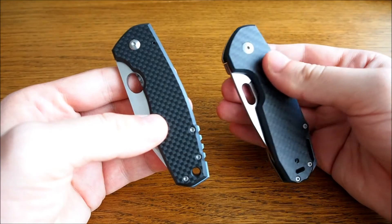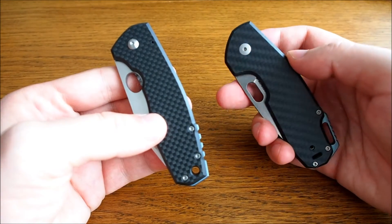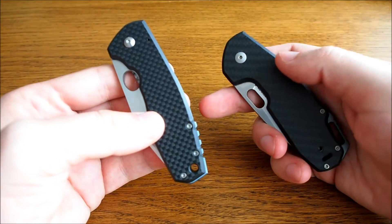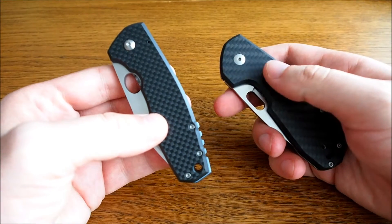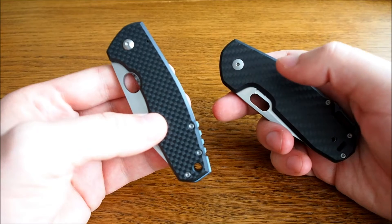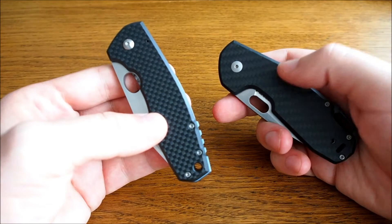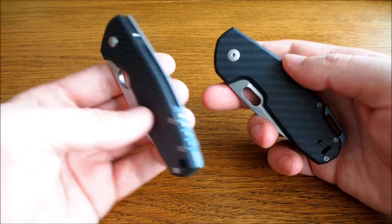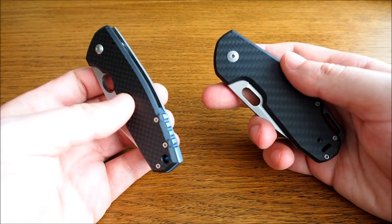I chose the Ordino for two reasons. First, it came in this great combination of carbon fiber and titanium. While the original F3 came only in one version — titanium on both sides — the Ordino let you choose between carbon fiber, G10, and titanium. The carbon fiber and titanium mix is my favorite.